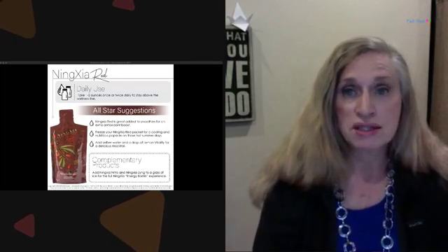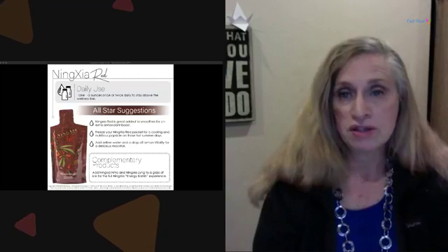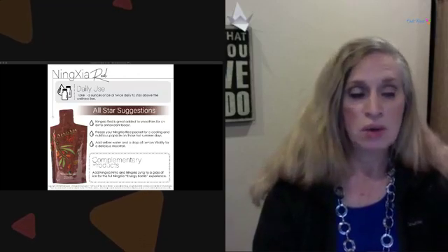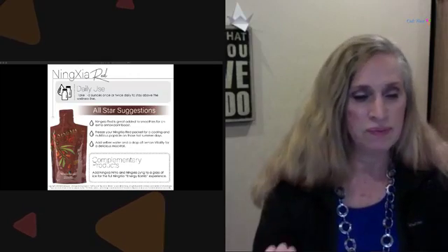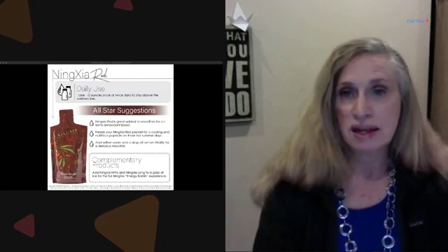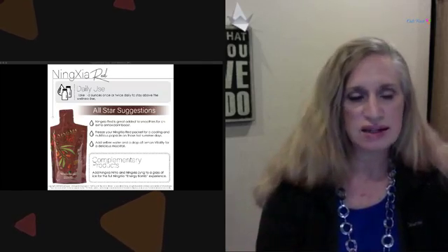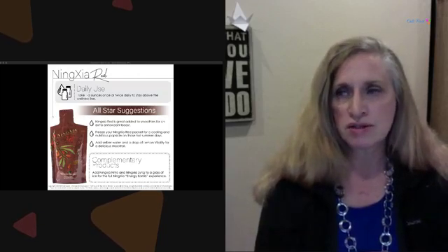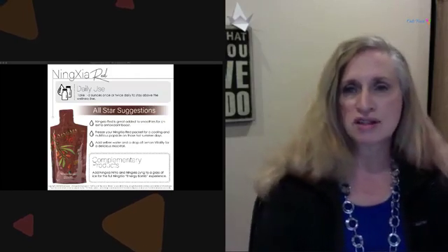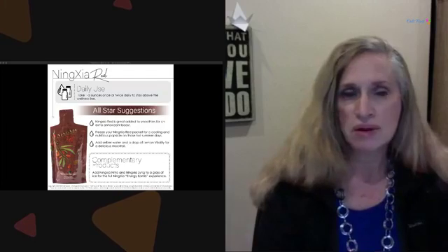Two ounces twice a day is a good idea; some people do three times a day depending on their energy needs. One to two ounces per day helps you stay above the wellness line — when you're feeling lower you can do a little more. It's great to add to smoothies as an antioxidant boost. You can also make NingXia Red jellies, or add it to NingXia Zing, a carbonated drink, if you're trying to cut back on sodas.